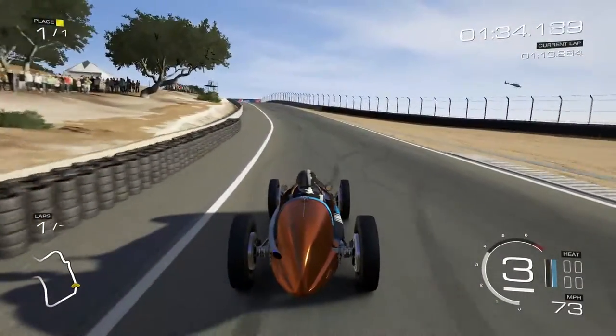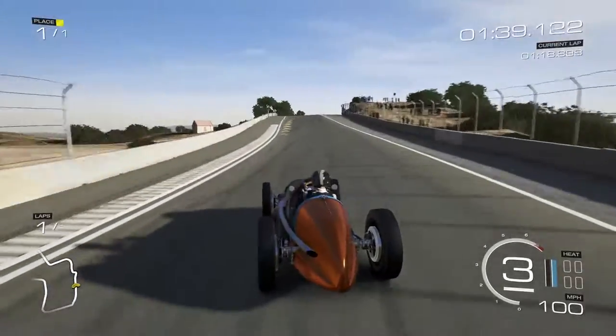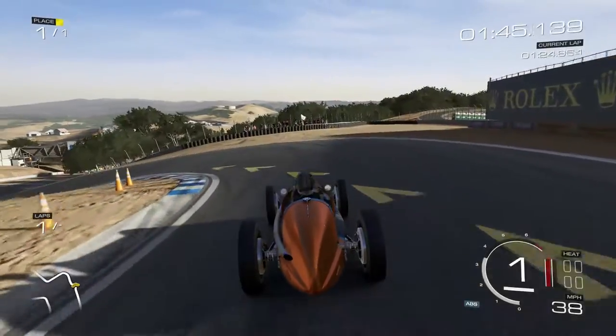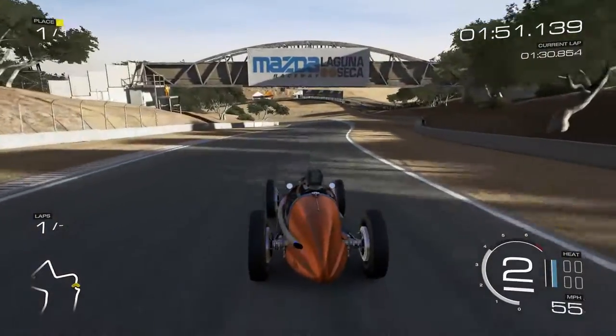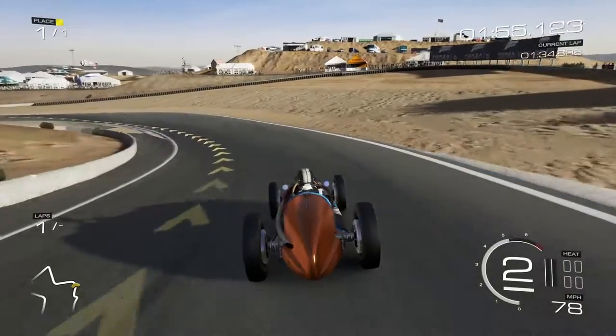Yeah, this is the sixth episode now. I'll probably take a break from recording these because Penn should be nearly home. I think I have time to record one more video, so I'll have recorded seven videos — that's not too bad. Also, I am scraping on the corkscrew. Hashtag stance nation, bruh.